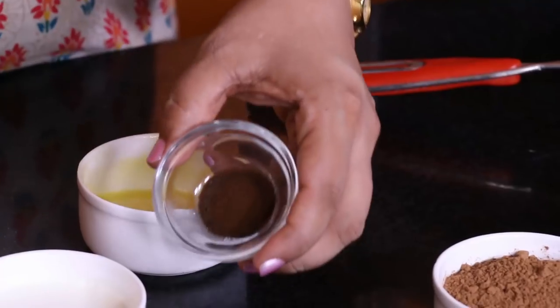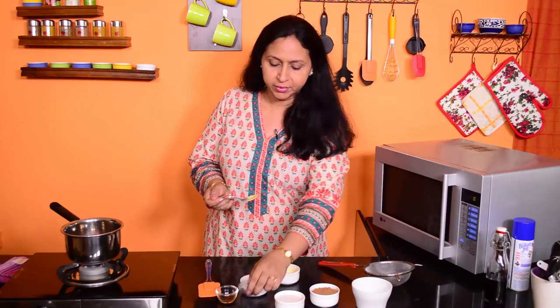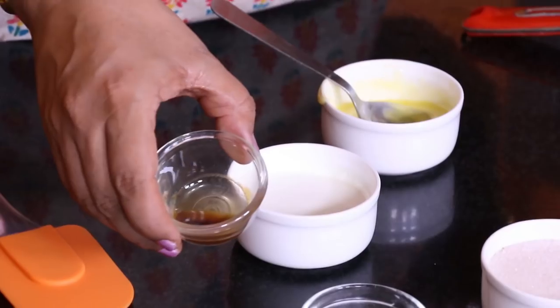You could also use brown sugar for a slightly different flavour. We have some instant coffee here just to intensify the taste of the frosting — this is optional. And then we have some cream, this is Amul 25% fat, and some vanilla extract. That's it.